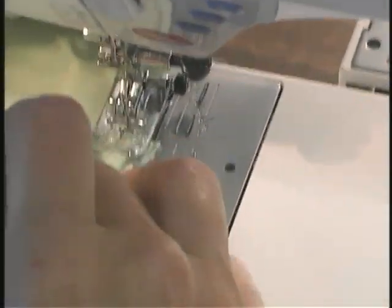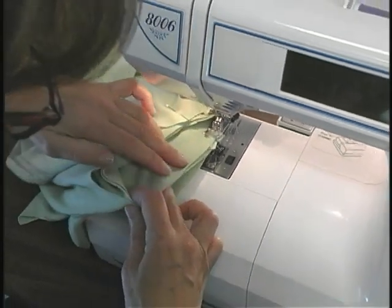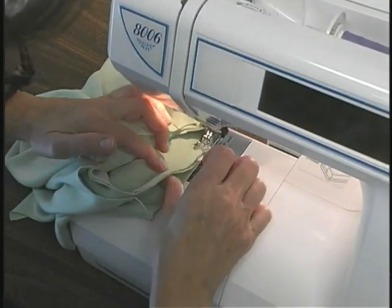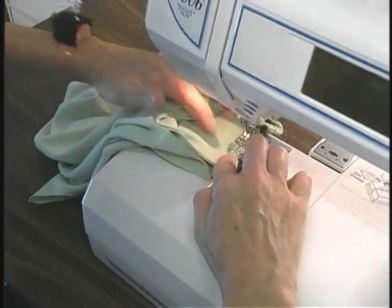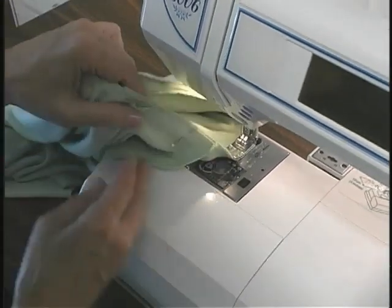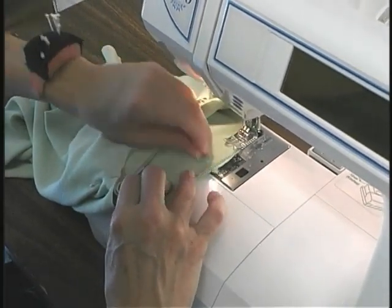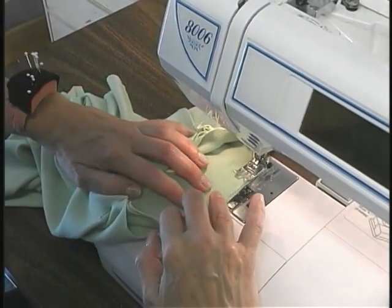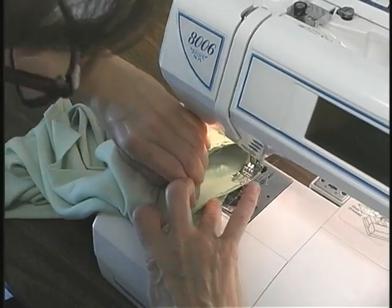Since the serging is pretty final, I like to apply the turtleneck initially with my conventional machine using a long basting stitch. Make sure the two edges of the turtleneck are lined up and the body of the garment lays nice and flat. What you want to do is stretch the turtleneck but not the body of the garment. It will help if you reposition everything frequently. Stretching the turtleneck and not the body is key — it's okay if the body stretches a small amount, but the main stretch you want is in the turtleneck.